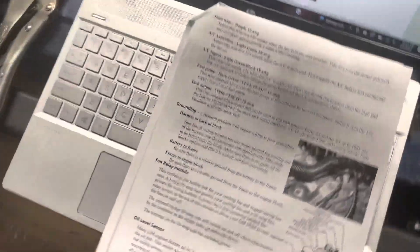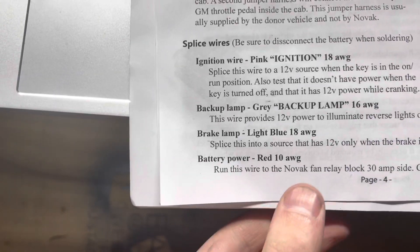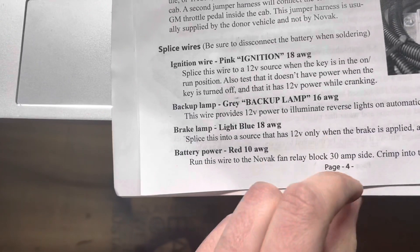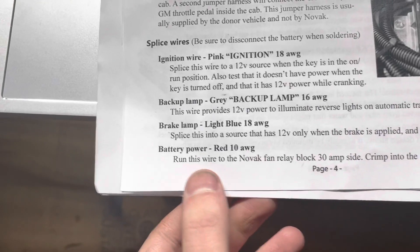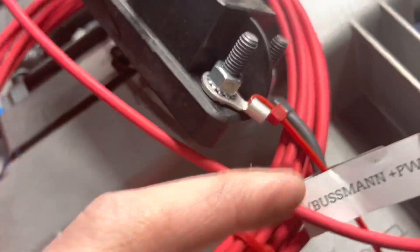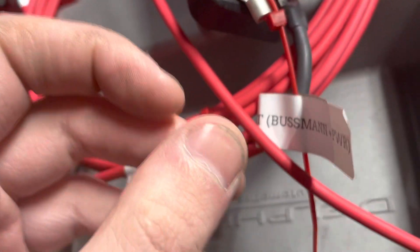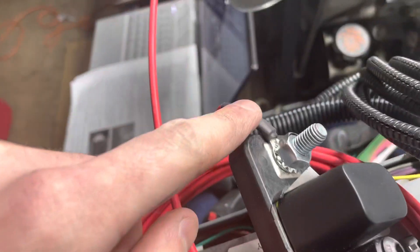That is also in the manual as the battery power red 10 gauge — that will be the largest diameter wire within the loom. Run this wire to the Novak fan relay block, 30 amp side. So the biggest red wire will be going to the slot here — this one to the fan, this one to the battery.